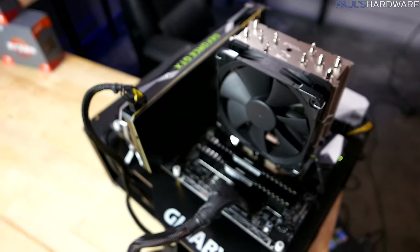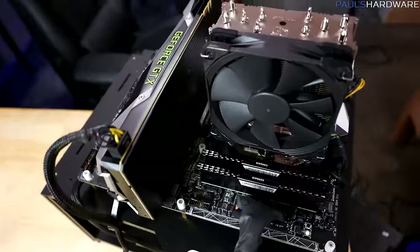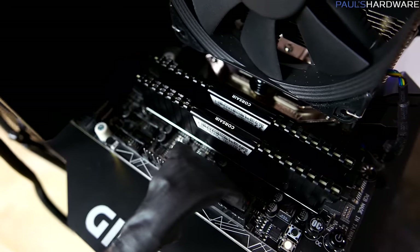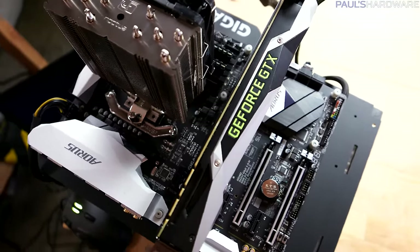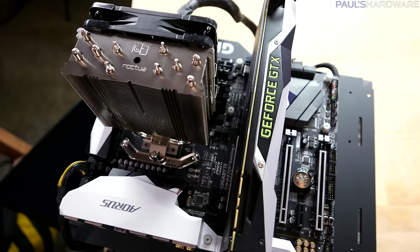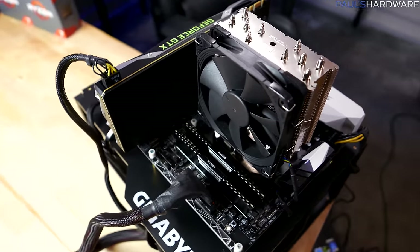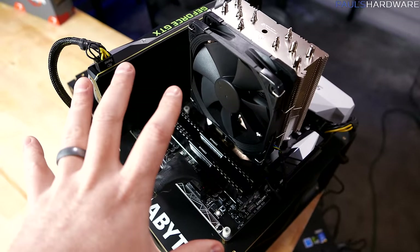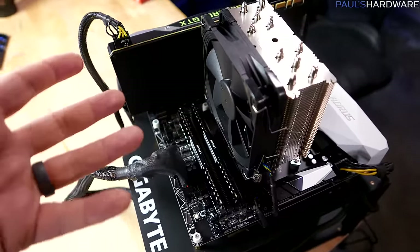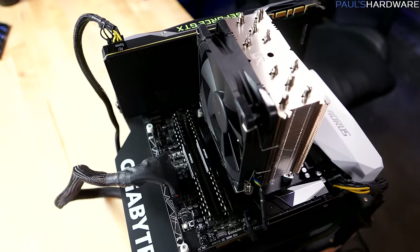My Ryzen testbed features the R7 1800X, a Noctua NH-U12S Special Edition cooler, 16GB of Corsair Vengeance LPX memory running at 2933MHz, a Gigabyte Aorus AX370 Gaming 5 motherboard, and a GTX 1080 Founders Edition graphics card from Nvidia. To keep things fair, I used 16GB of DDR4 running at 2933MHz in all the testbeds except for the AM3 Plus one. For the CPU frequency, I ran a slight 100MHz overclock, which was actually how the Gigabyte board ran the R7 1800X out of the box.